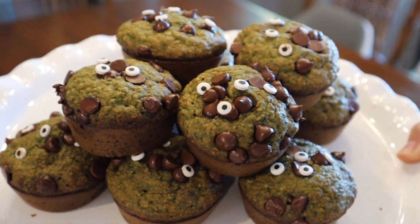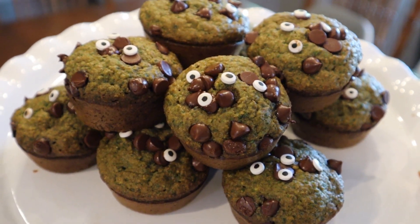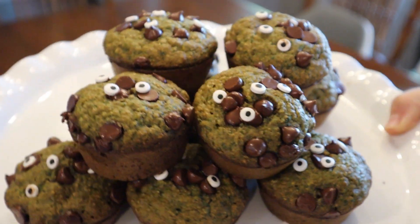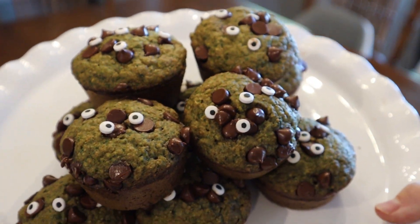These muffins are not very sweet — they're sweetened with honey — but with the chocolate chips and candy eyes on top, they make a good, somewhat healthy breakfast for your kids.